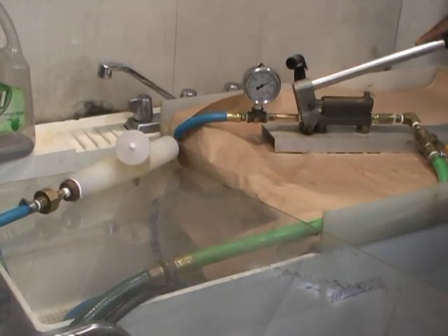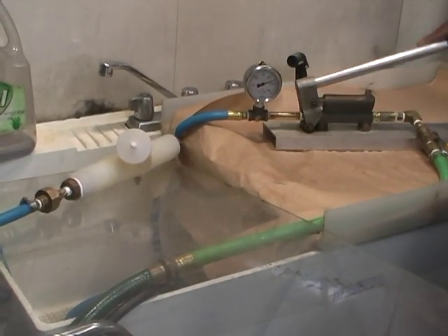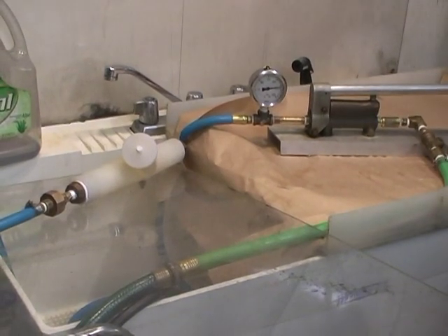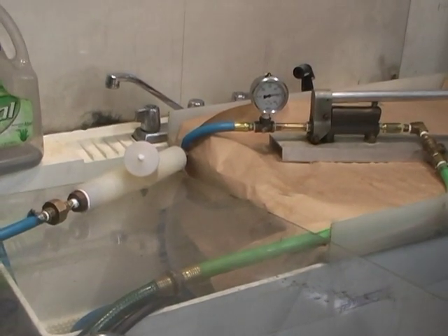Go up to 250 again, would you please? Can you see it? Yeah, I can see it. Okay, second stroke. That's good. We got to tighten that.